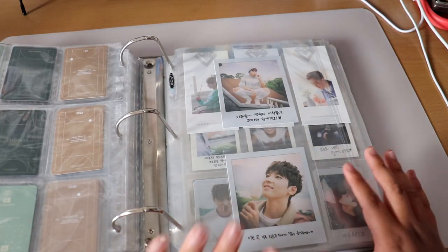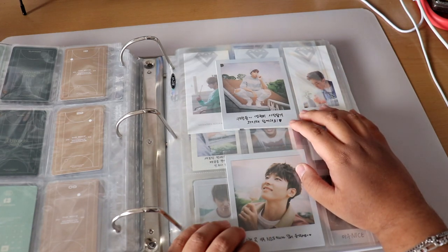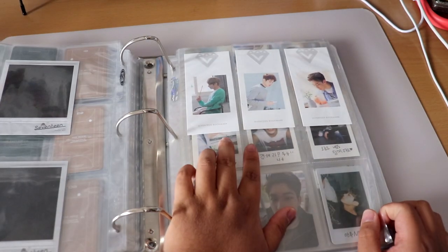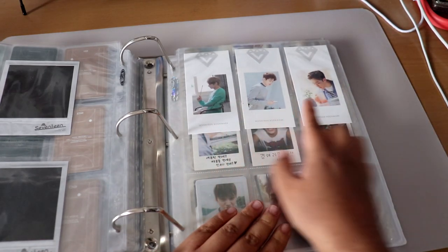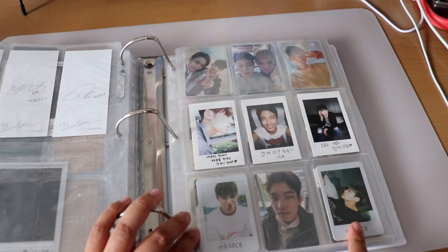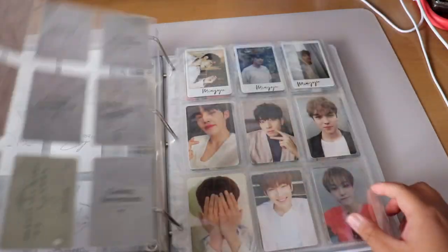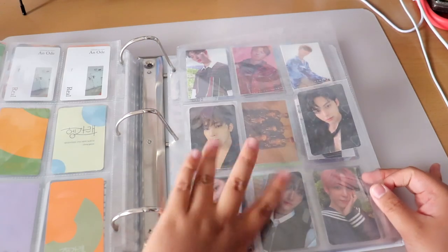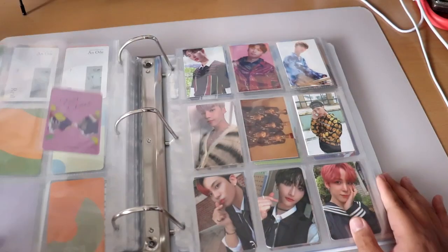Next is SEVENTEEN. I have Polaroid-style photocards from Aju Nice featuring Mingyu and Wonwoo, my biases in 17. Then Love and Letter cards featuring Jun, Wonwoo, and Hoshi, Mansae era cards with Mingyu, DK, and Wonwoo, more Aju Nice, and some recent photocards as well.